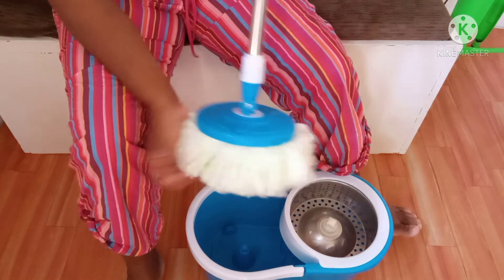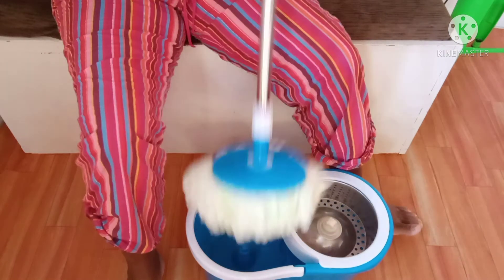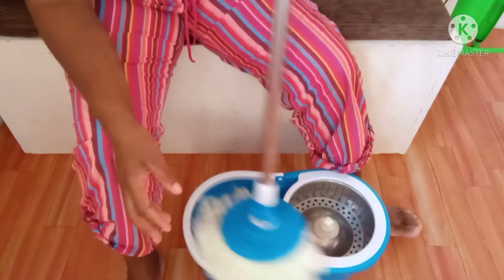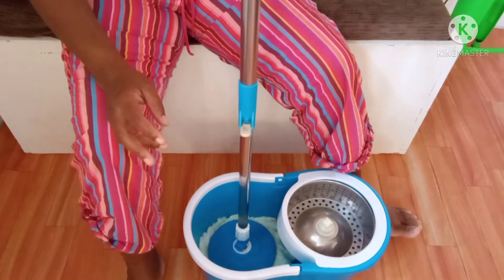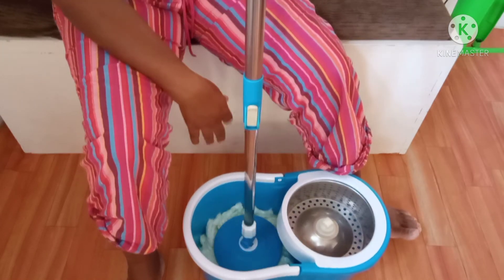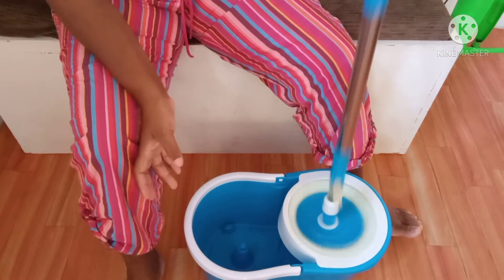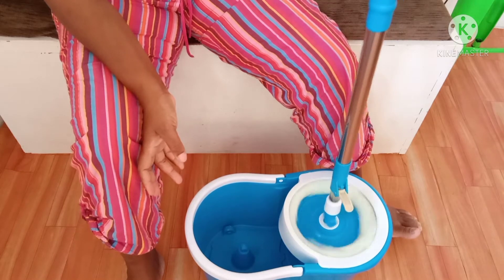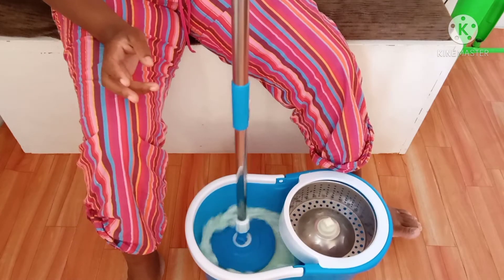With other mops, you squeeze and turn to wring them out. But with this one, when it's open you can put it in your water and push it down to clean off your mop. When it's locked it won't wring. So when you want to squeeze your mop, you just push it down — same thing here. Isn't this cool?